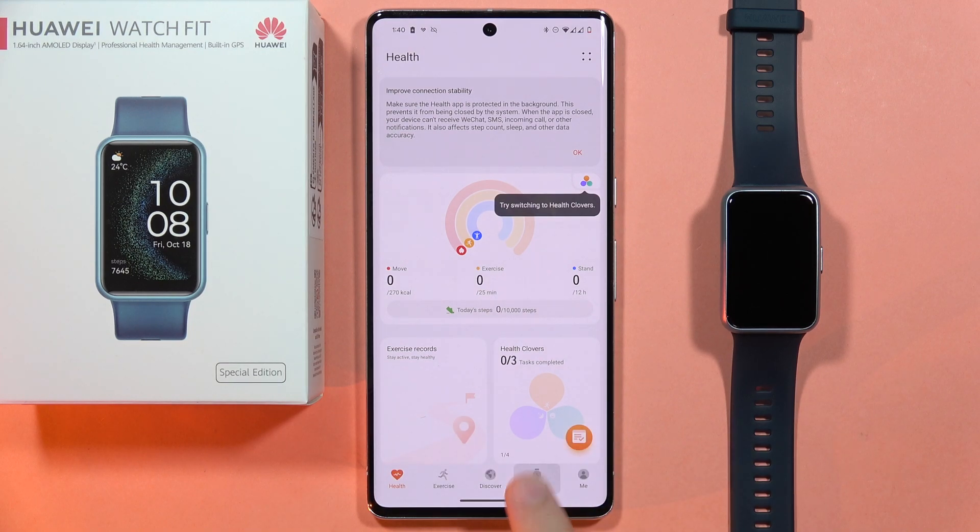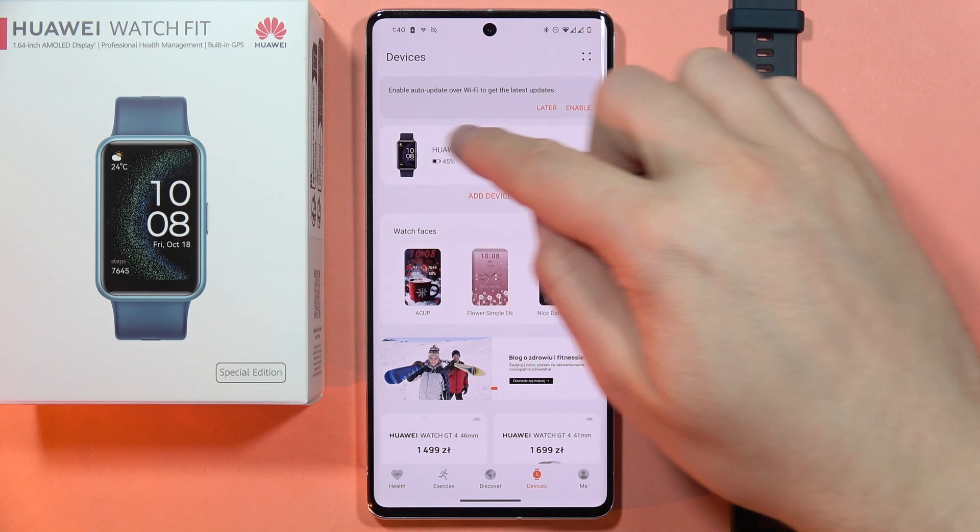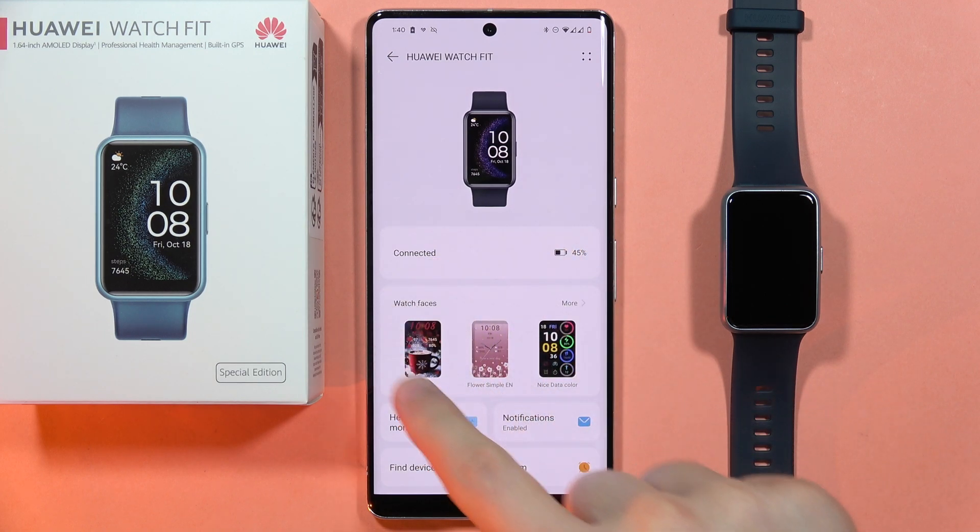Huawei Health application on your device, go into devices, select your Huawei Watch Fit, and from here go into the watch faces.